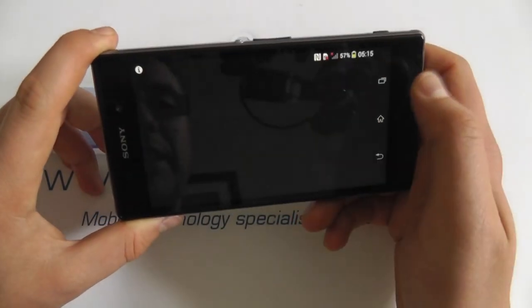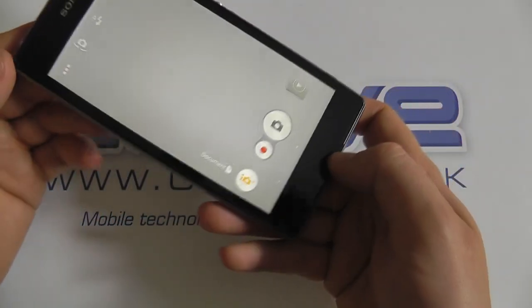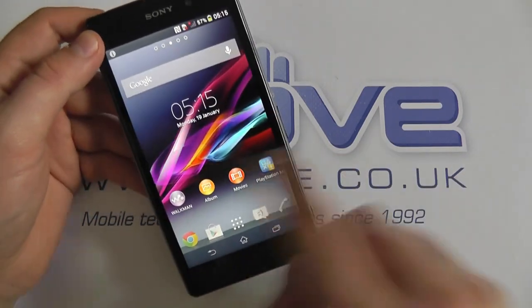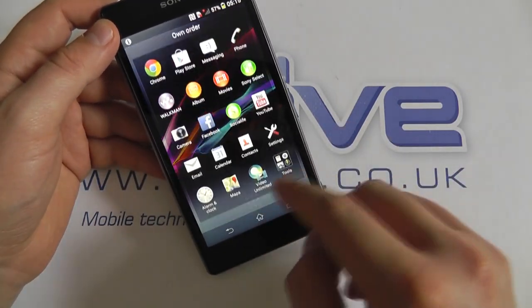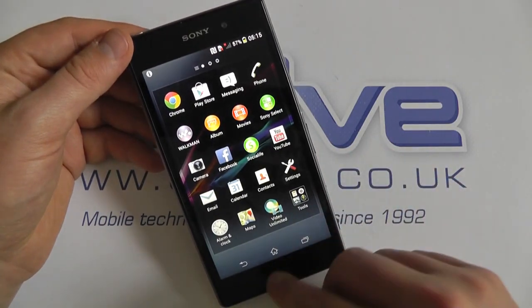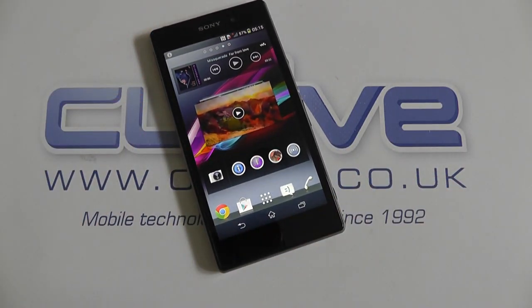You can go back into the gallery and play them back. We'll show you some sample images on our blog at blog.clove.co.uk. As you can see, it's a fairly simple and standard Sony setup with loads of other features that we'll come on to in our full review. But that's a quick unboxing of the Sony Xperia Z1, available from clove.co.uk.